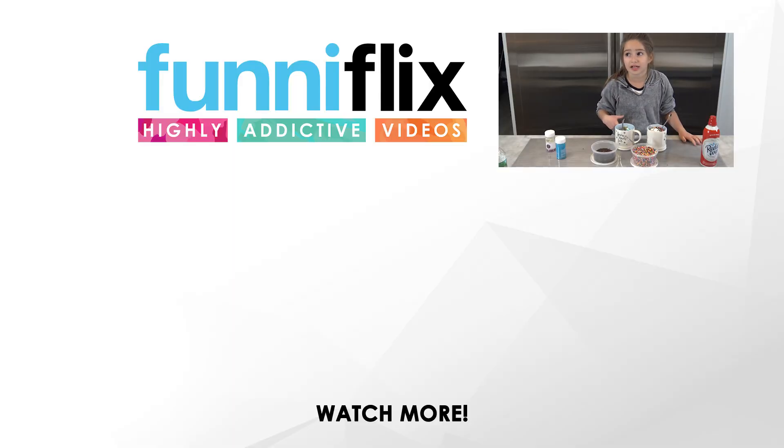That is the best thing I've ever put in my mouth — it's so good! If you want, you can try this out at your house. I think this tastes so good, so you should really try it. Like and subscribe and comment down below if you tried this out. Peace!